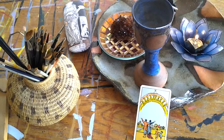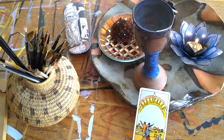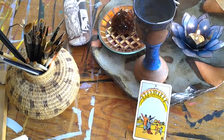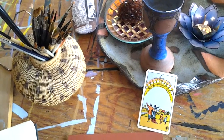The cups are the emotions, and Ten, of course, is the completion of that — so the ultimate feeling. So here we have a happy little family. This is the Rider-Waite deck, which is the deck that I use to pull a card to see what I'm going to paint next.